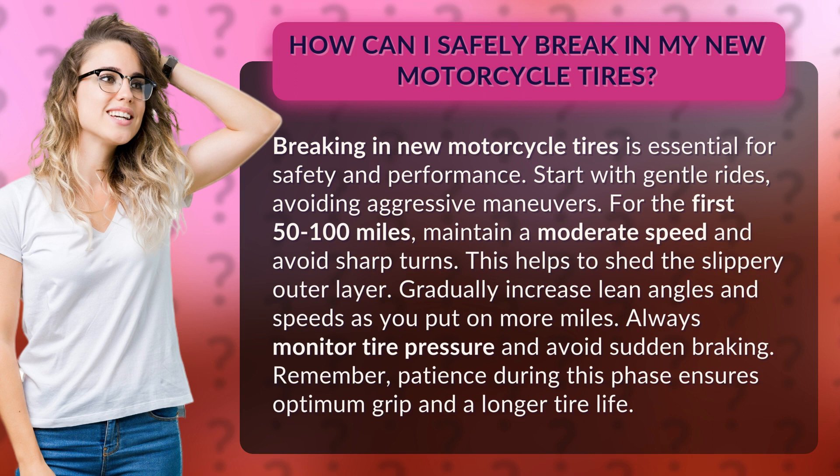Gradually increase lean angles and speeds as you put on more miles. Always monitor tire pressure and avoid sudden braking. Remember, patience during this phase ensures optimum grip and a longer tire life.